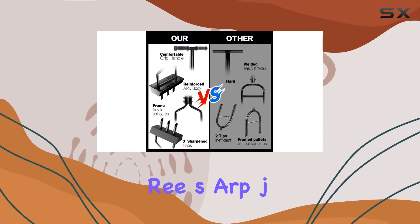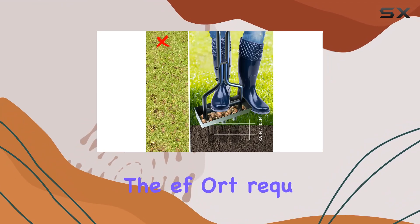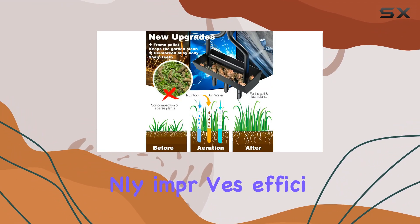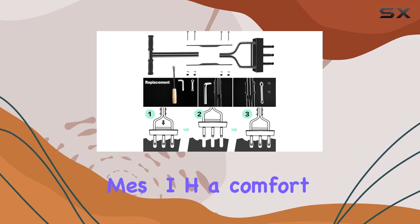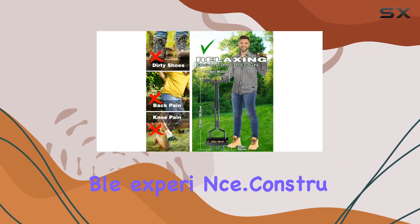The aerator features three sharp jacks with low resistance, which significantly reduces the effort required to use it. This user-friendly design not only improves efficiency, but also saves you valuable time and energy. Additionally, the T-Bar comes with a comfortable soft grip pad, ensuring a more enjoyable and comfortable experience.